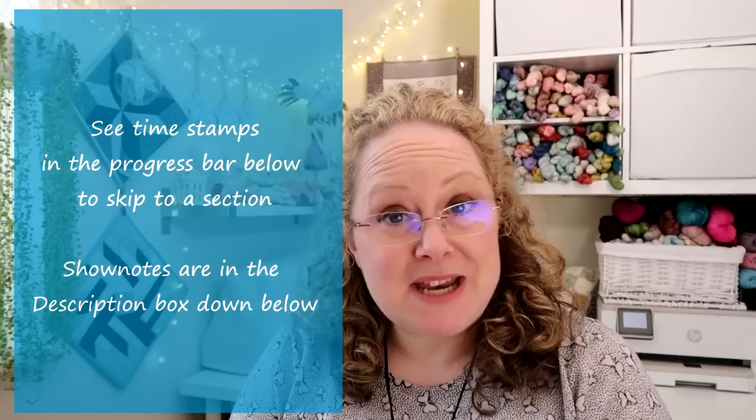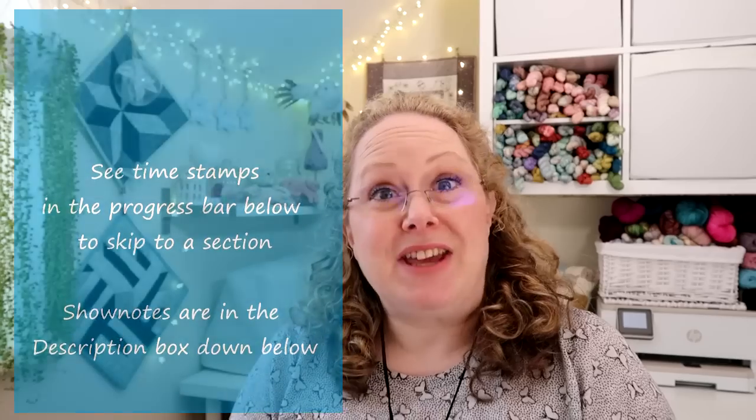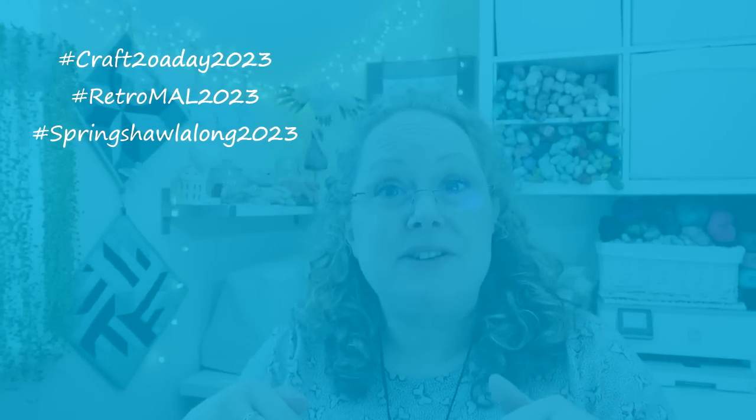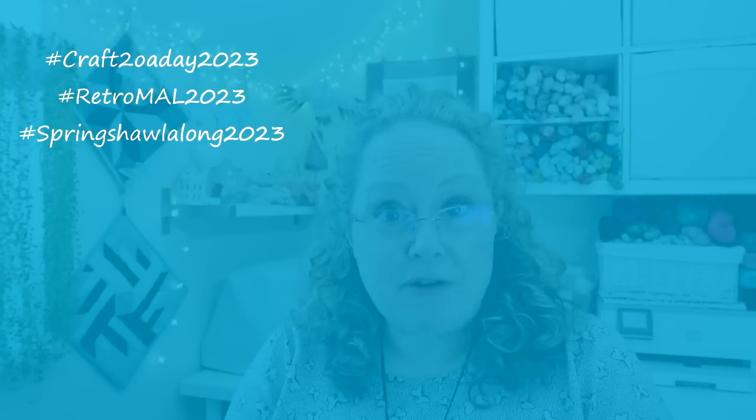Today I have some knitting, some crochet, some sewing which is English paper piecing, I have a gadget to show you, a confession, some information on my shop update which is Friday the 7th of April at 7pm, and a little appearance from Jensen at the end of the podcast wearing something that's been hand knitted. We have some make-alongs going on in the Ravelry group and on Instagram — Craft 20 a Day, the Retro MAL, and the Spring Shawl Along. The hashtags and links to the Ravelry groups are in the description bar.